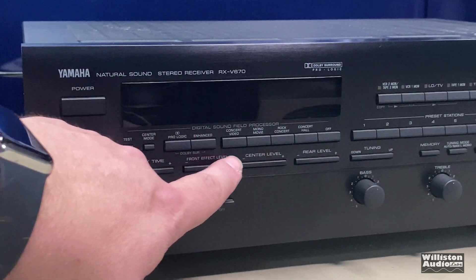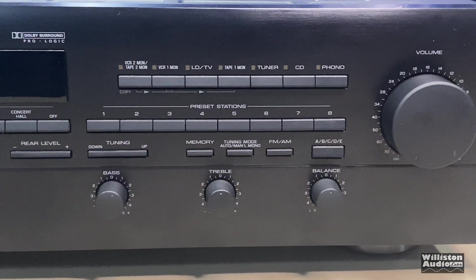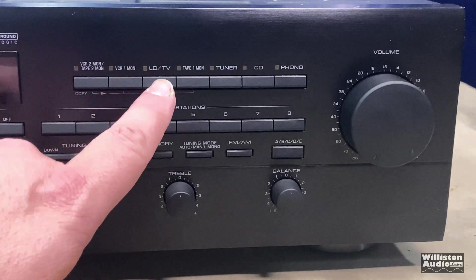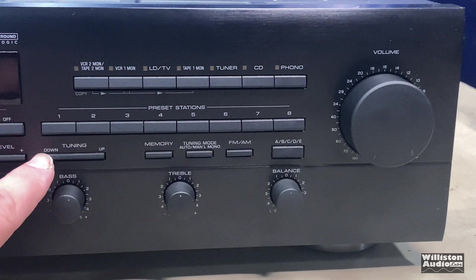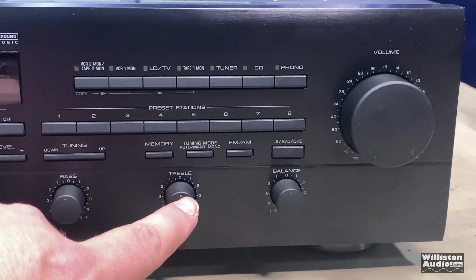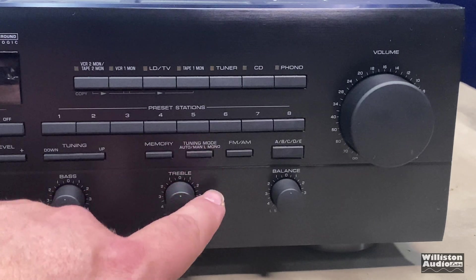I really wish the receivers today had these controls — if you're like me you like to boost up the front a little bit to give you better dialogue to your center channel. Dolby Pro Logic added the center channel after Dolby Surround. Up here we have input selections for VCR2, VCR1, laser disc or TV, tape one monitor, tuner, CD, and phono. We have eight different presets for FM, tuning up and down, bass control, treble control — I think that's 100 Hz and 10,000 Hz. Tuning up and down, memory so you can set presets, and tuning mode: auto, manual, or mono; FM or AM.